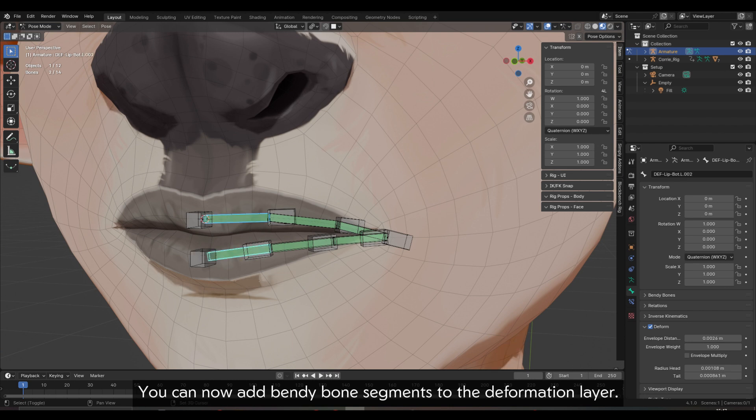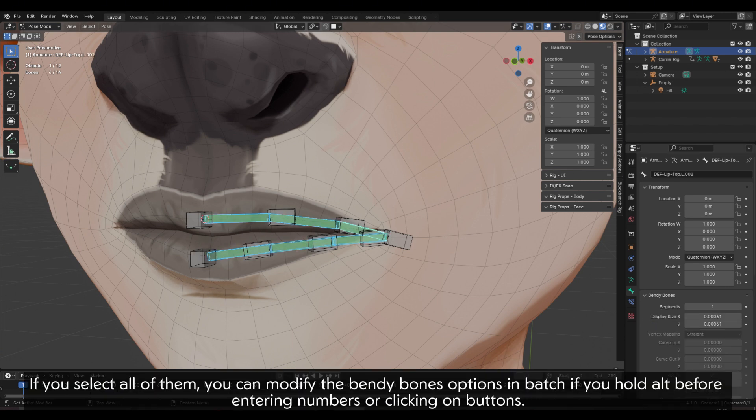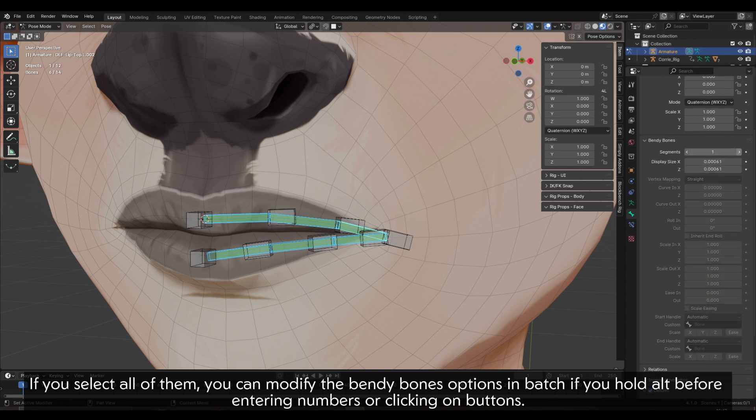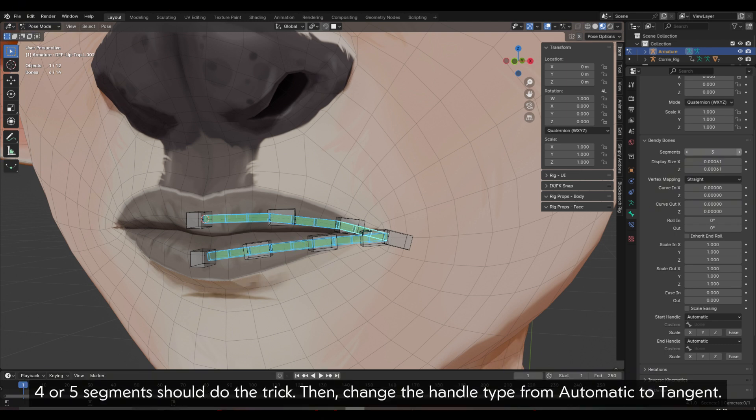You can now add bendy bone segments to the deformation layer. If you select all of them, you can modify the bendy bones options in batch if you hold Alt before entering numbers or clicking on buttons. Four or five segments should do the trick. Then change the handle type from automatic to tangent.